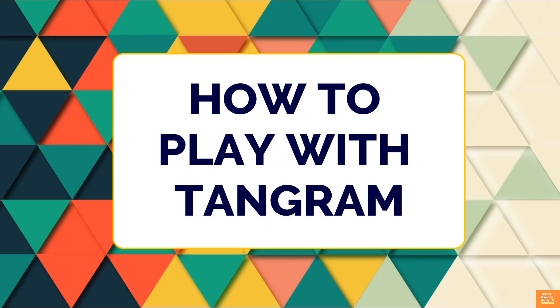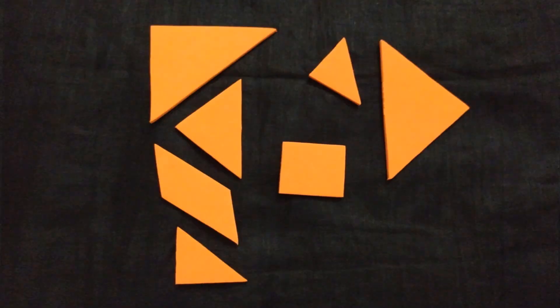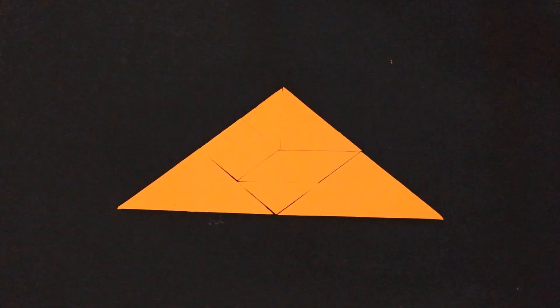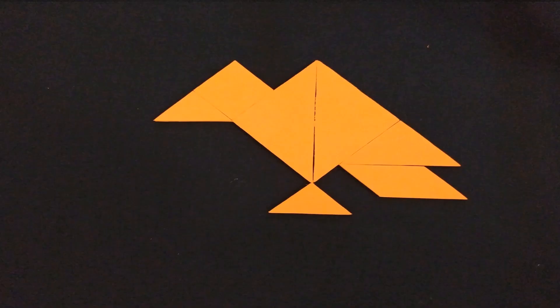How to play with tangram? There are many ways to play with tangrams. The simplest way is to let children create their own various shapes using the 7 pieces. Arranged correctly, these tangram shapes can be fitted together as a large square, rectangle, or triangle. They can also be arranged in a variety of complex shapes. Tangrams can teach children about spatial relationships and help develop problem-solving abilities. They provide opportunities for exploration of ideas and creativity.